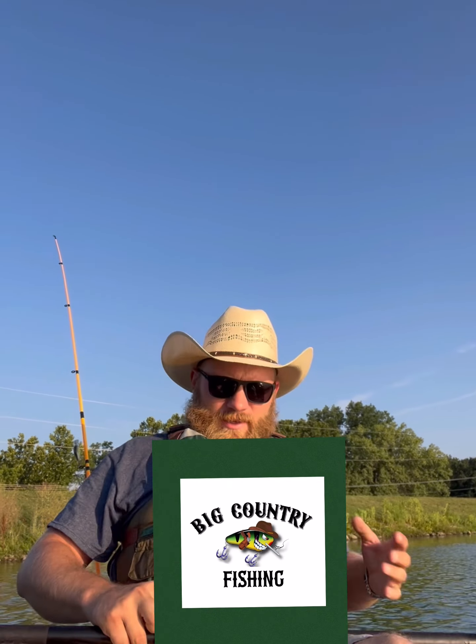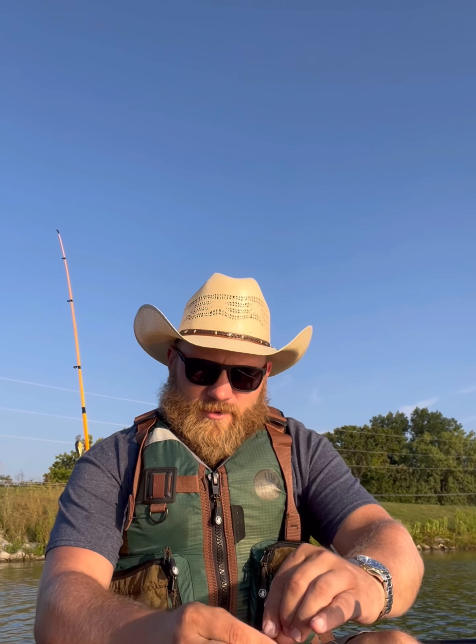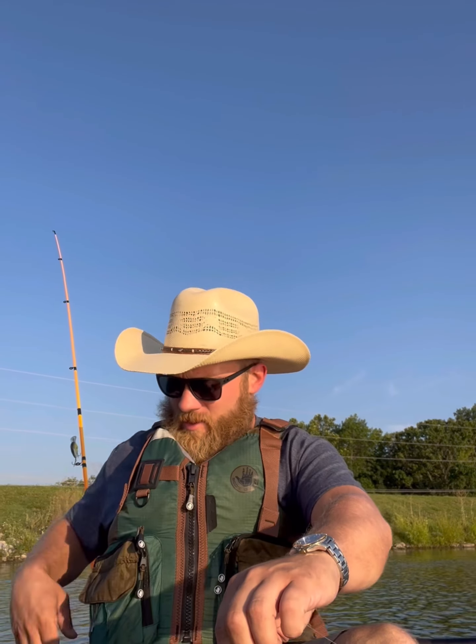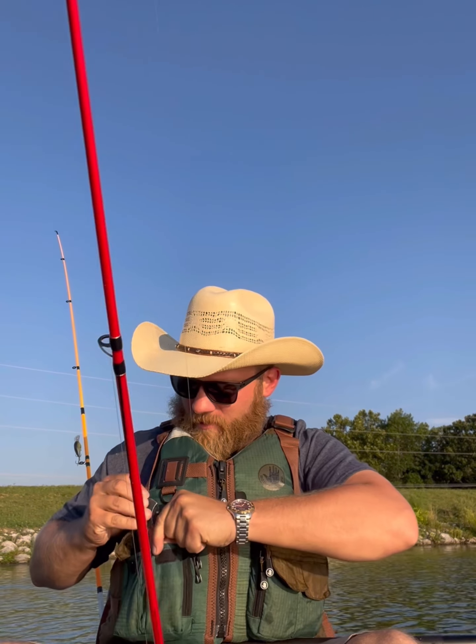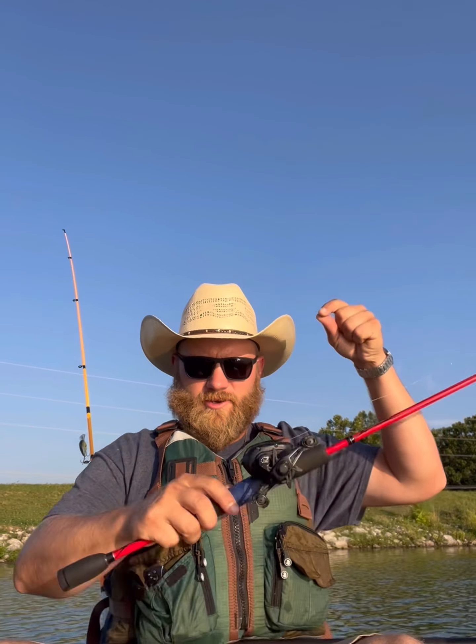Good morning y'all, hope everybody is doing well this morning. I came out here to do a little fishing before I get started on the challenge — threw a few casts, no dice. You just never know out here; sometimes you hit them first cast and catch 12 fish, sometimes you don't catch a fish at all.